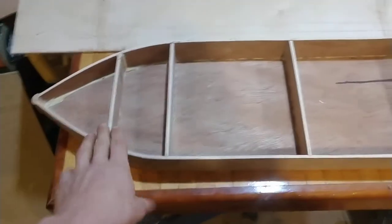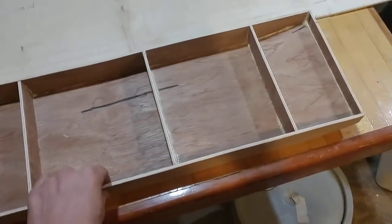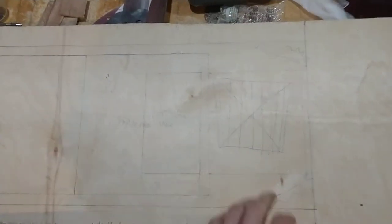My boat's getting long here. I've got all of this sanded down to the same height. There's a little bit of a wobble, so we'll have to figure out how to deal with that. I have got the deck sketched out for what needs to be cut out.